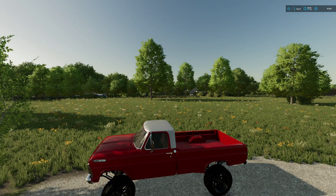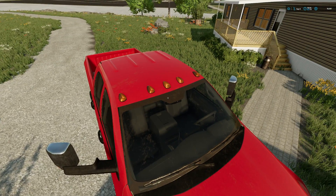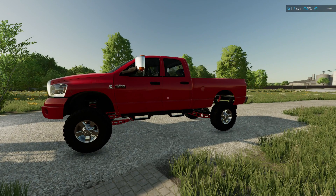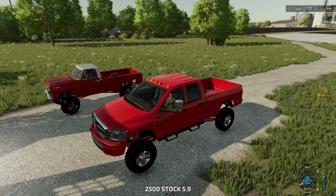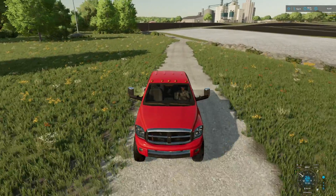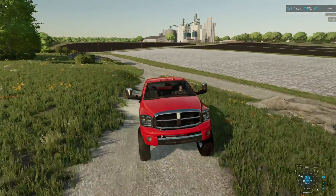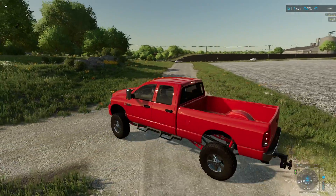Howdy everybody, today we're going to be back in Farming Simulator 22 doing some good stuff. We're going to head over to the shop — parts are scattered all over — and we're going to be building our little mini Bigfoot. The truck is extremely loud so I apologize, but I think we're going to build it, get it all done, and later hopefully take it to the old swamp or something.